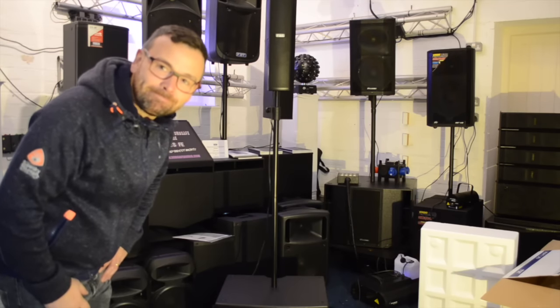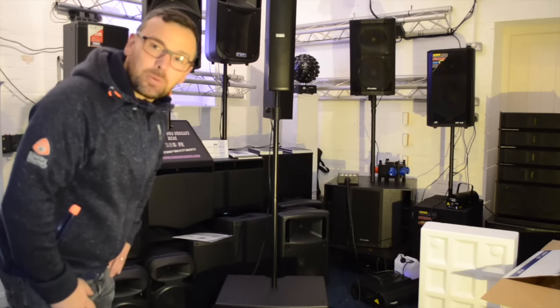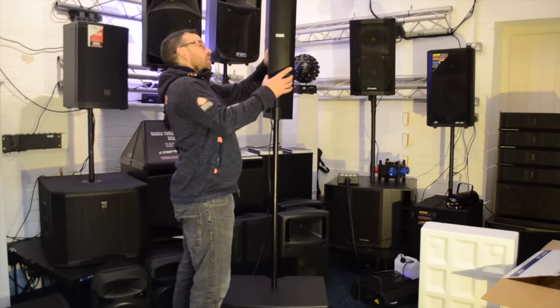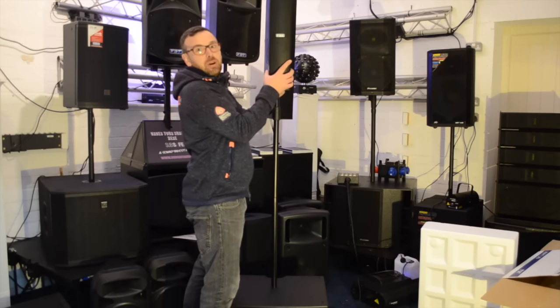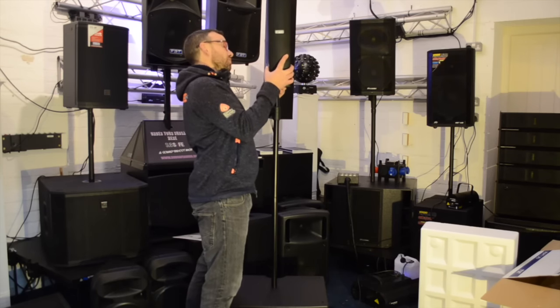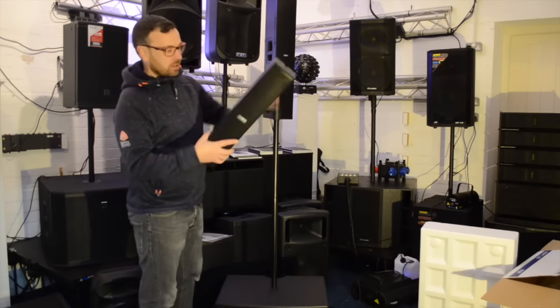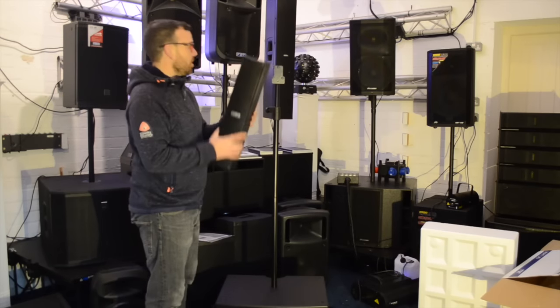Who spotted it then? I put the top on upside down, didn't I? Right, I've put it the right way around now. That's why I don't like doing unboxing videos — I never know what I'm doing and I don't read the instructions. But that came together and came out of that box brilliantly.